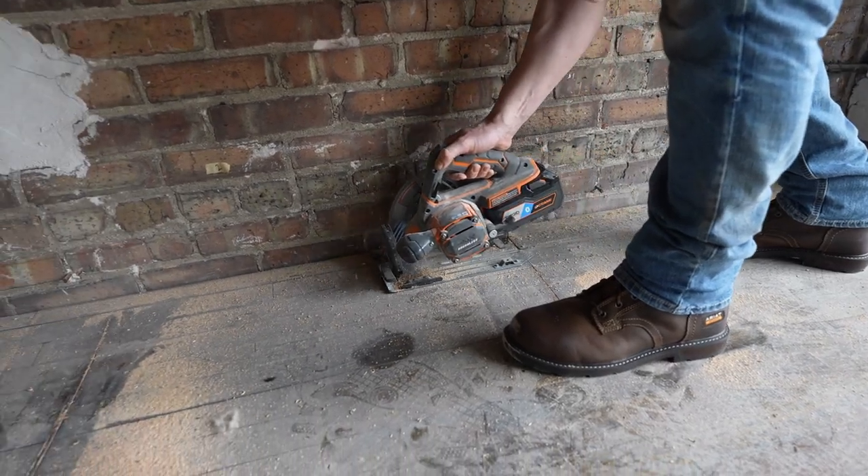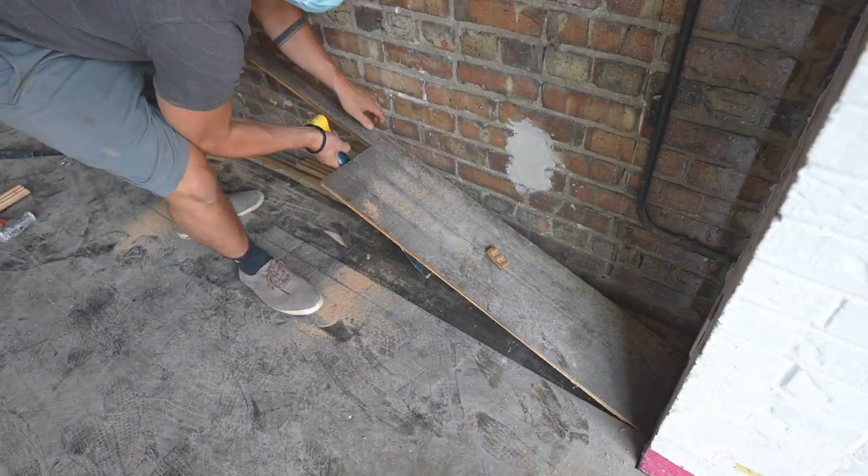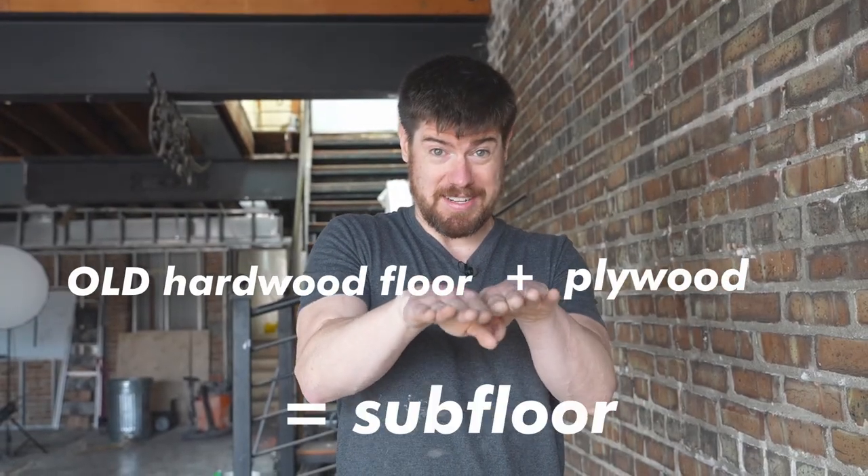We're going to rip out all the floorboards that are not level and replace them with three-quarter inch plywood — the same height as the existing floorboards. So it'll be a combination of the hardwood floors and the plywood acting as a subfloor.